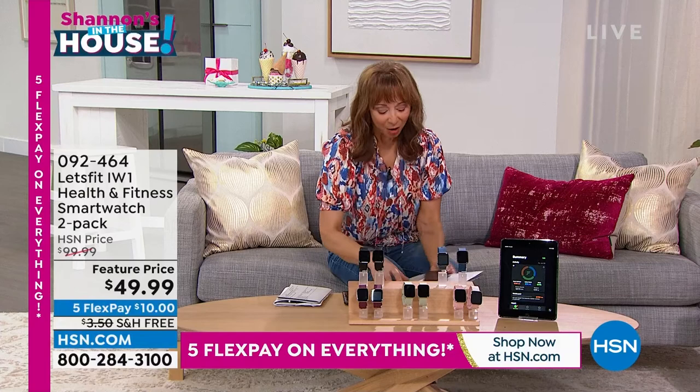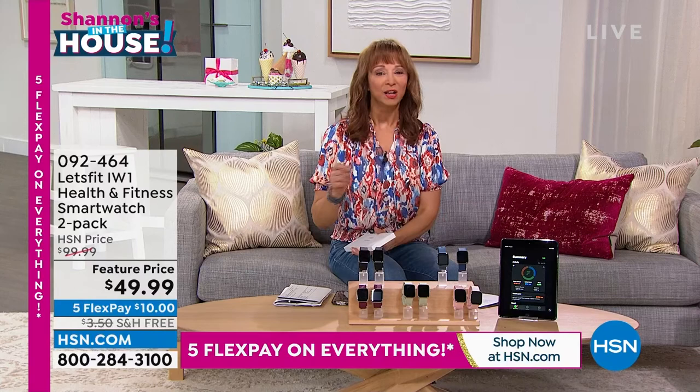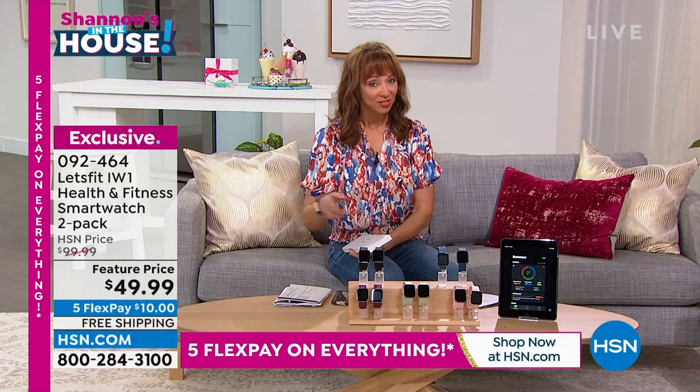I'm Shannon. I'm posting a picture right now to show you what my favorite way to cool off in the summer is. You could win a $25 gift card for getting social with me. What is your favorite way to cool off in the summer?